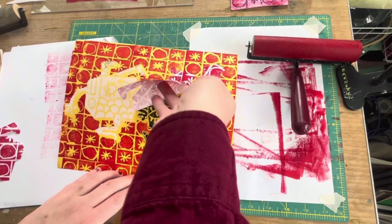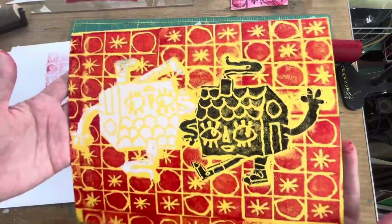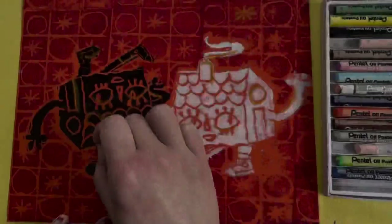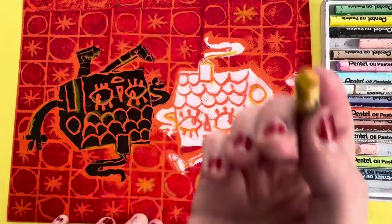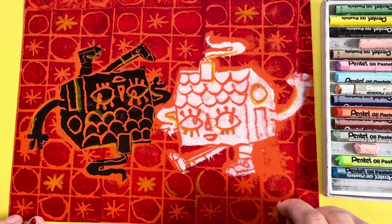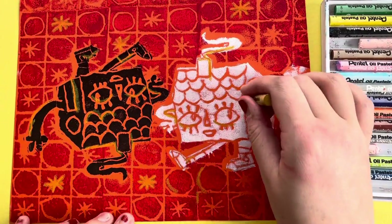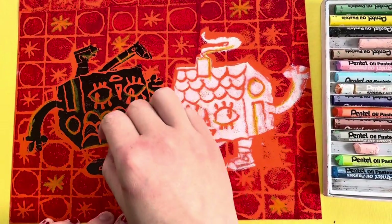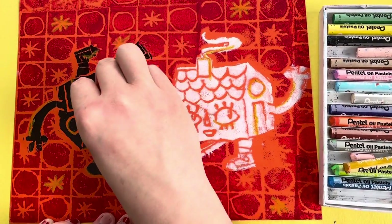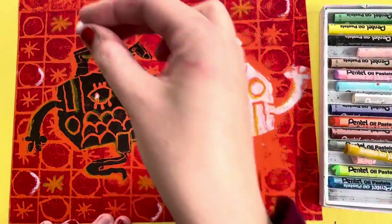This next part is optional but I think it's kind of fun. You can take oil pastels and add some little pops of color here and there on your pieces — I added a little bit of yellow and also a little bit of white on this piece. This is just a time to make final adjustments to your prints and experiment and have fun. Once you're done with this, you will mount it onto either black paper or colorful construction paper, and you're all set. Enjoy — I hope you had fun!